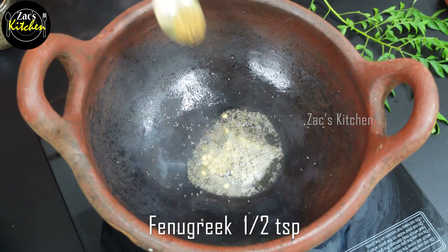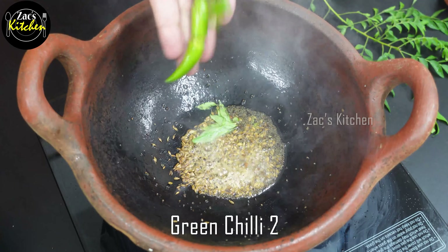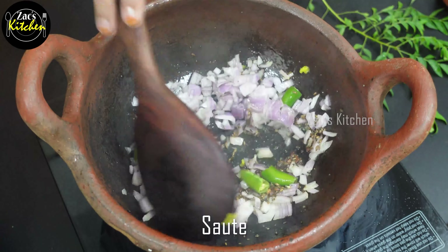The two whistles are correct. I will take two whistles. Now we'll open it up. Let's open this one.